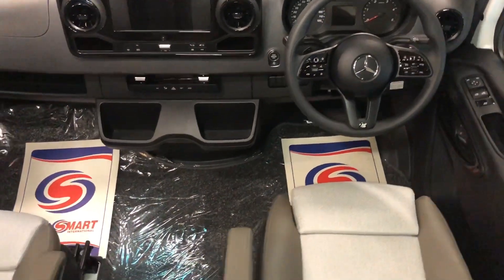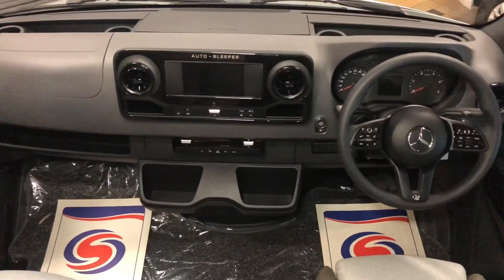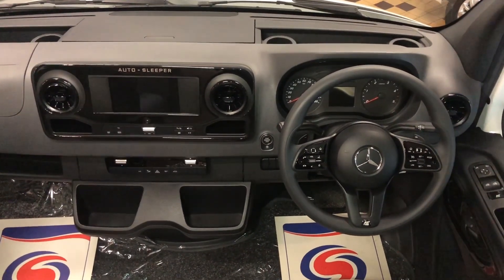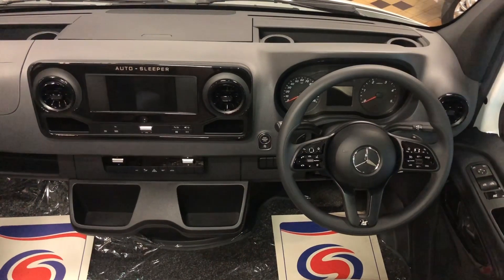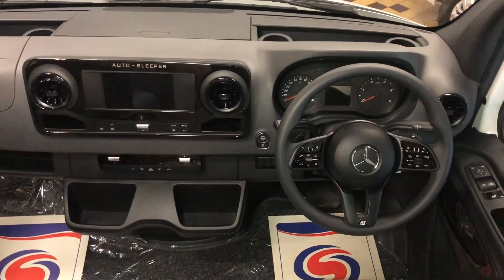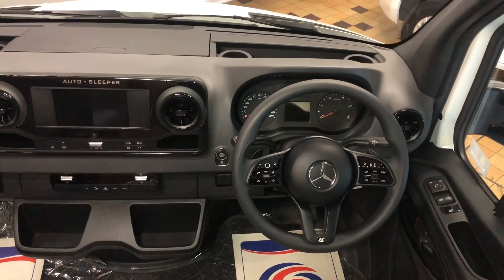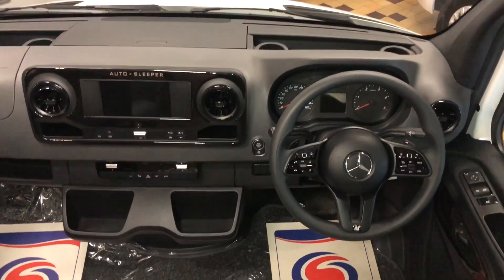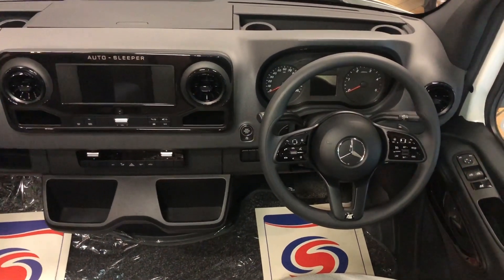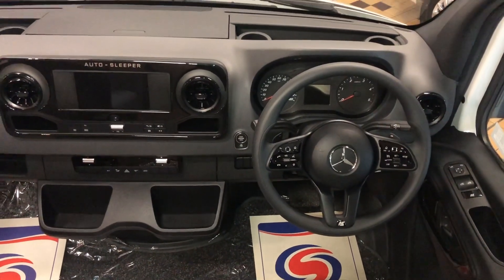Of course this space continues into the cab area — an absolutely wonderful amount of space in here and all the niceties that you'd expect in an Autosleeper motorhome. You have the onboard tracker, satellite navigation, cruise control, air conditioning, and multifunction steering wheel. This is the 163 brake horsepower Euro 6.2 Mercedes engine, married to the absolutely wonderful 7-speed automatic gearbox with paddle shift.